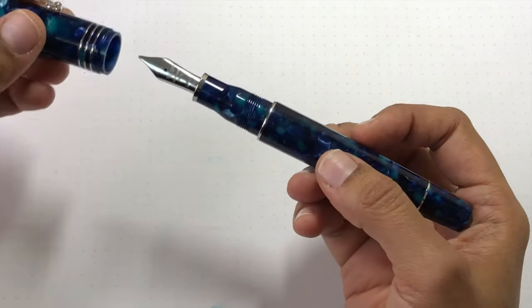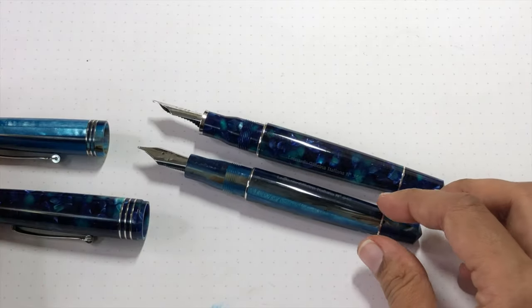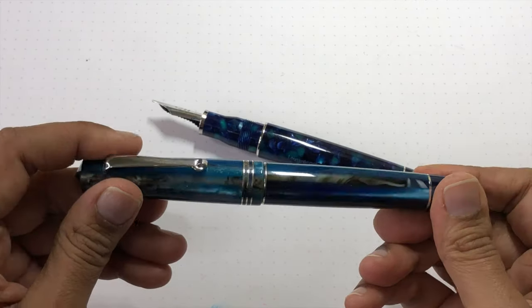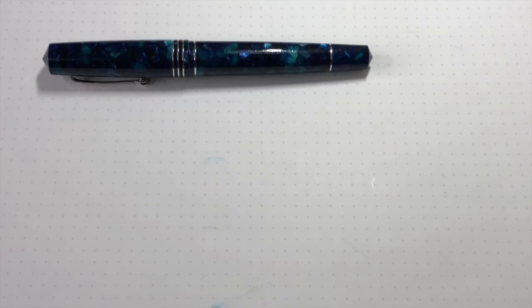Overall, I think it's a really good looking pen. As I said, it has definitely grown on me. I did not care for it at first — after having the regular size, it just felt really weird. The proportions looked funny to me. But let's do some writing.